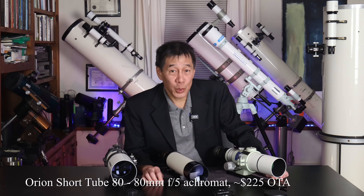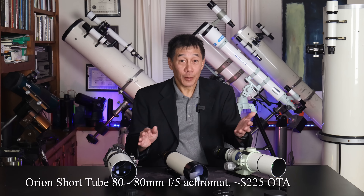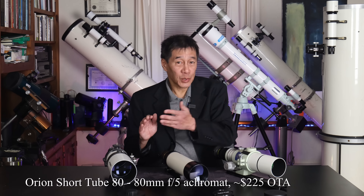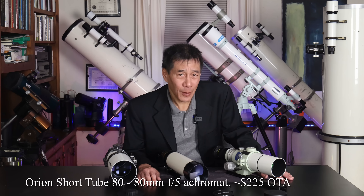So here we have three different levels of telescopes at three different price points and three different levels of color correction. Here we have the venerable Orion Short Tube 80, one of the most popular telescopes ever made. I have a friend who says they made about a bazillion of these, and if that's the case, I think I've owned probably about half of them.